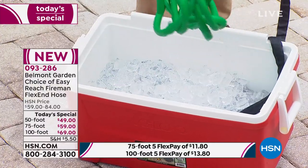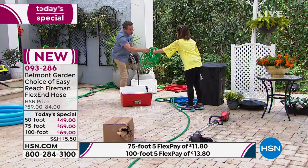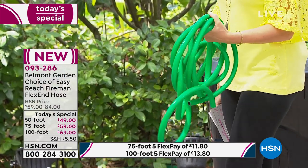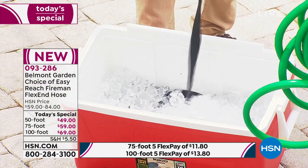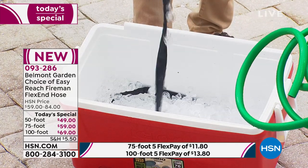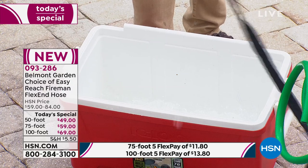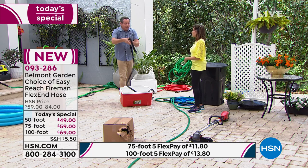We have this in an ice chest right here just to show an extreme example. When it just gets cold at the end of spring or the beginning of fall, traditional hoses are difficult to manage. With the Belmont Fireman hose, watch this — in the same ice, it stays flexible. It actually flips the ice out of the way. You can leave it out year-round. You can see it winds up easily, and even with ice stuck to it, it still remains completely flexible.